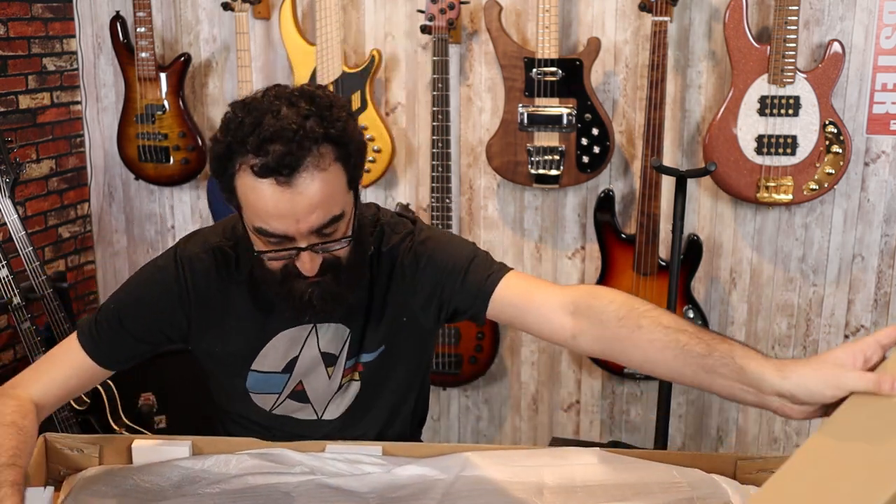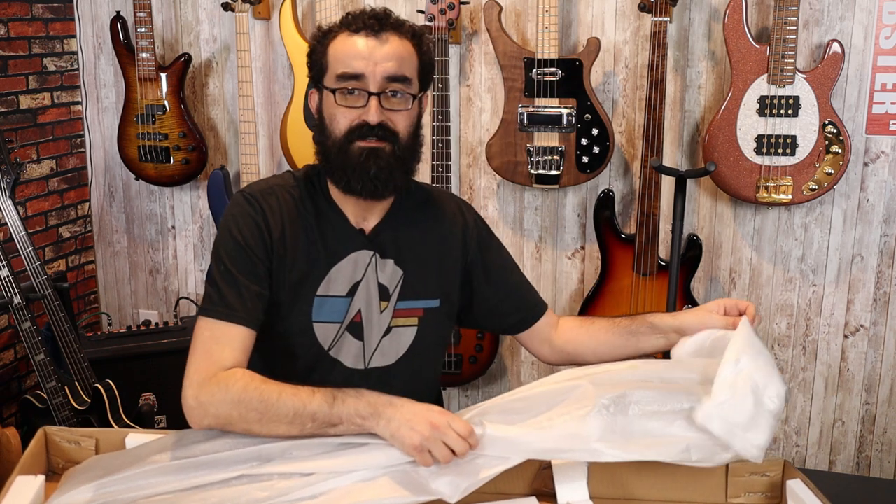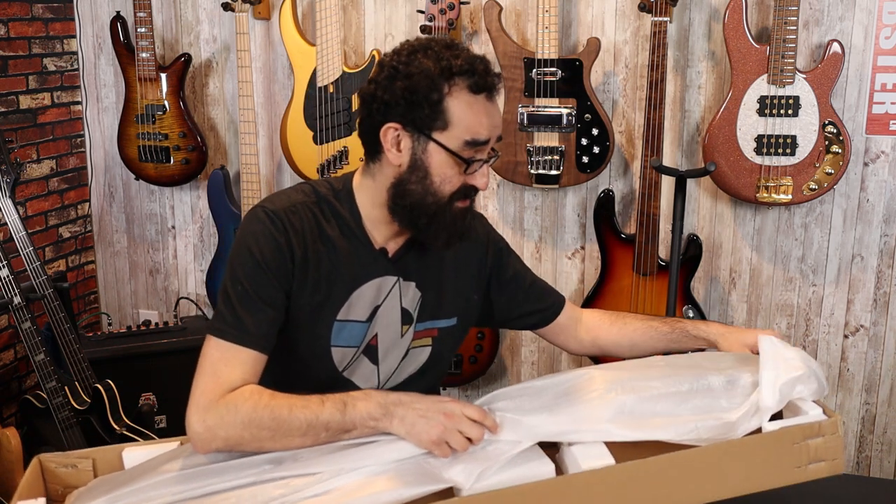Time to find out what's in the box. So far, so good — it doesn't feel like the neck is broken off. That is a good sign.